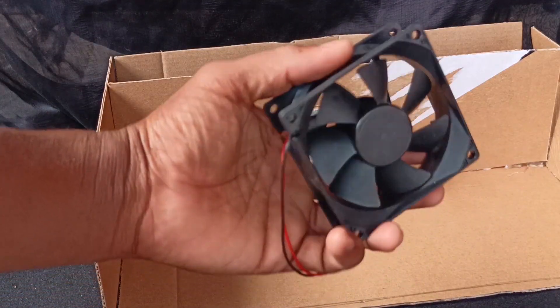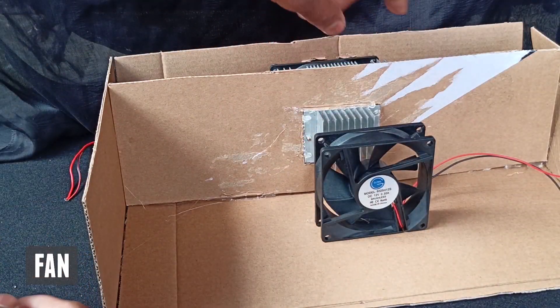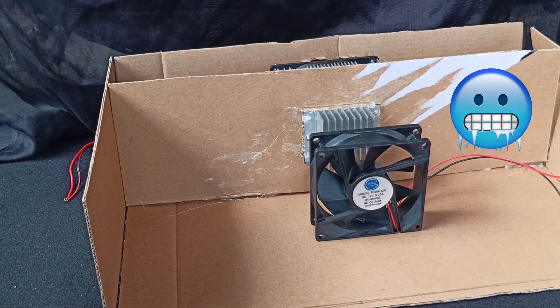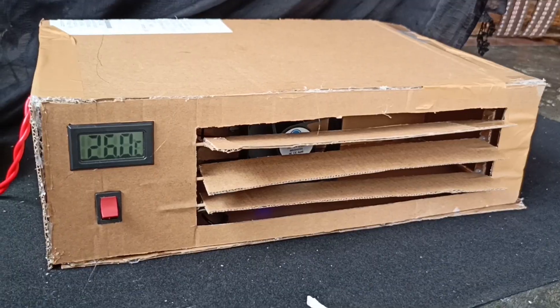Take any fan or CPU fan and place it in front of the cold side of the Peltier. Now our basic setup is ready. If we give power to the Peltier module it cools, and the CPU fan will dissipate the coolness faster to the front. So we will add some guide vanes and close the box for better performance.